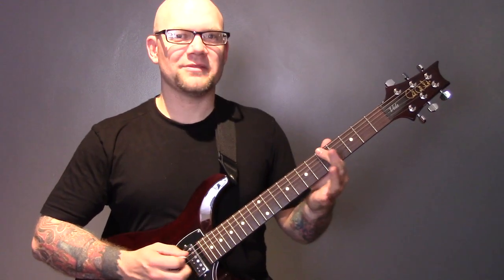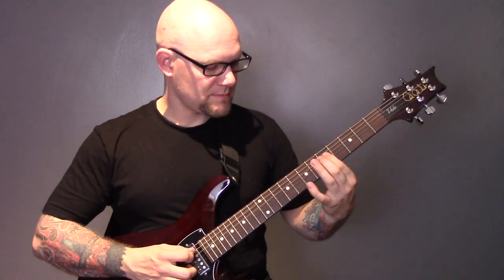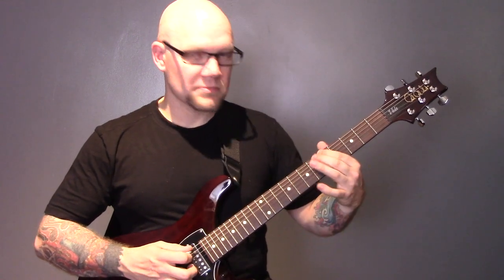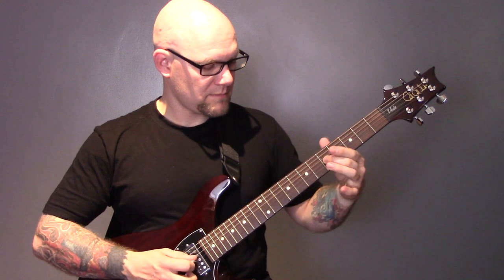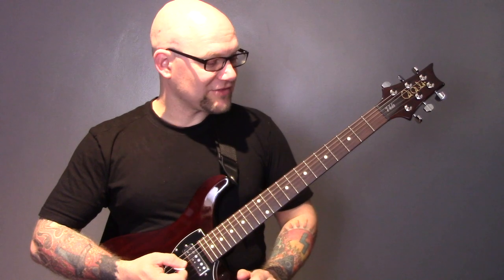Then try playing the pentatonic scale — which I taught in the first beginner's lesson — and slide on each finger as you play it. Practice that on the pentatonic scale as well and build it up over time. Don't worry about playing it fast; just try and get it to sound half decent, then build up speed over time.